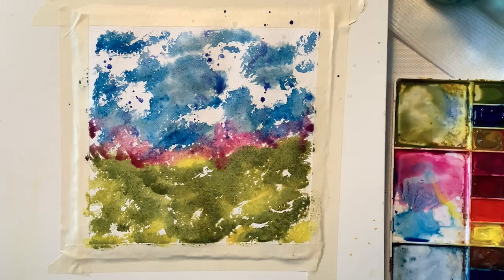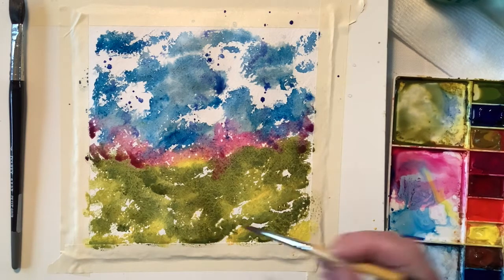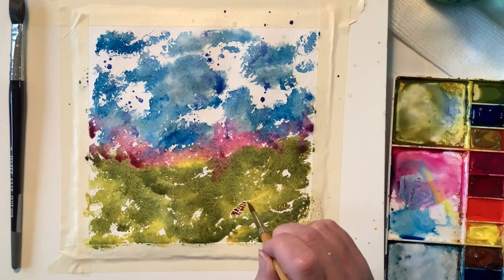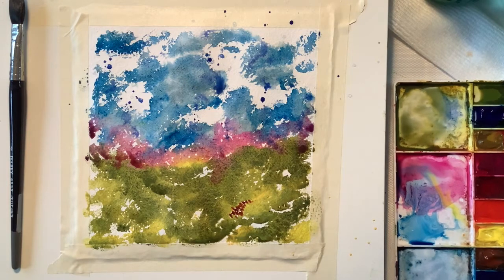I took a little bit of that pink, which is quinacridone magenta, and I just kind of separated the sky from the grass with that pink and let it blend. I have a little bit of purple going on. It's just beautiful.